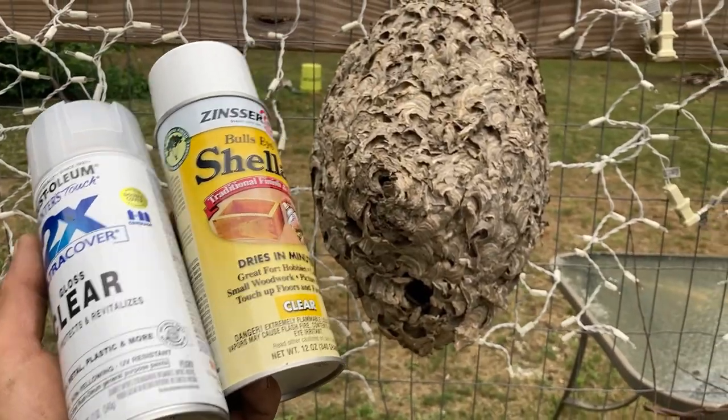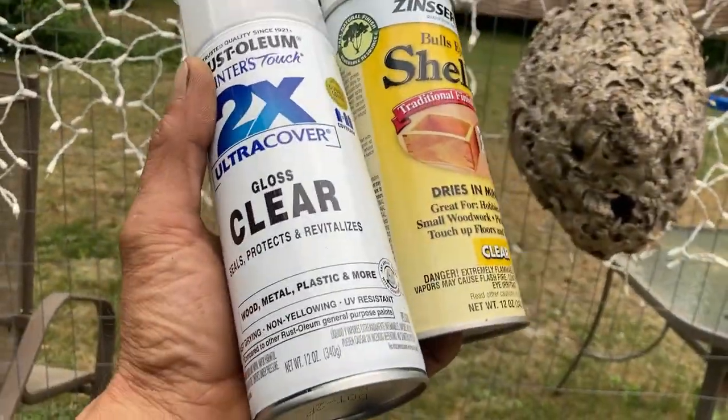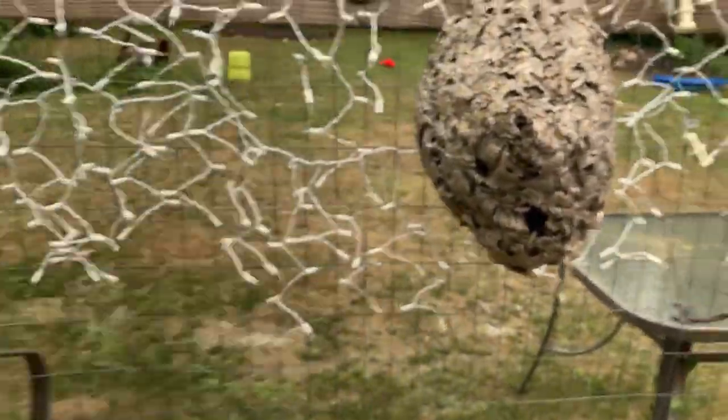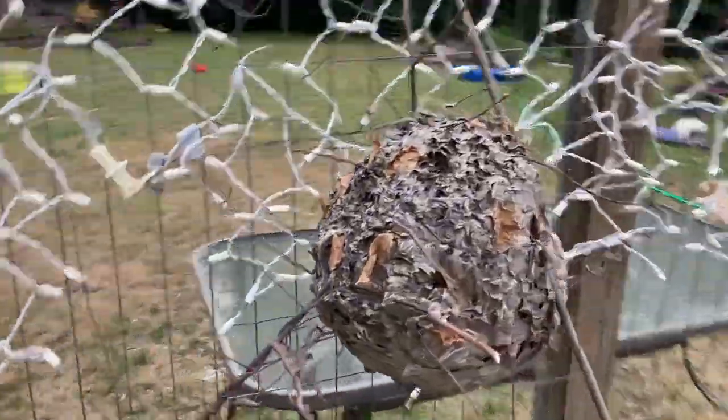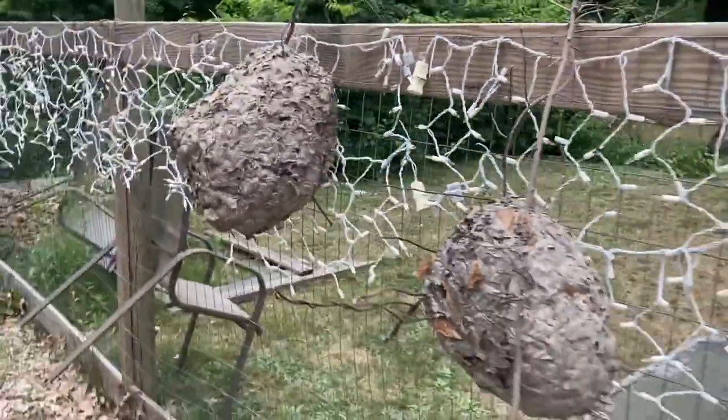Alright, go video. Here we are. We're at the house and we are going to shellac and clear some beehives — these nests, hornet nests. I bought these for five bucks each. They're in some guy's house. Pretty massive.